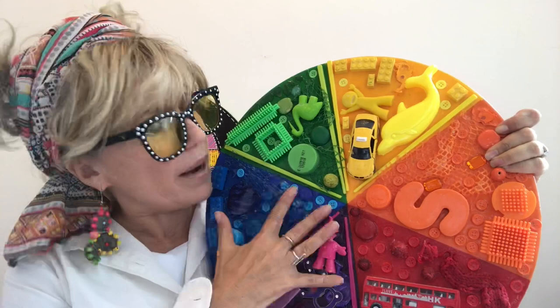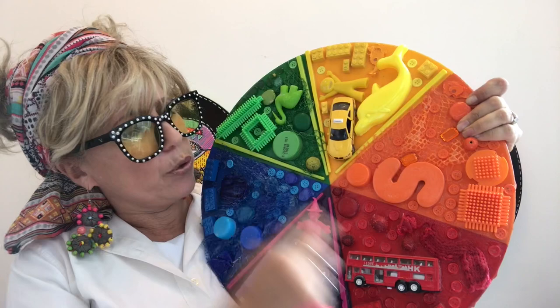This is the colour wheel that you're familiar with — this is the smaller version of the one we have in the classroom. Primary colours being yellow, blue, and red. Secondary colours of course being orange, green, and purple.